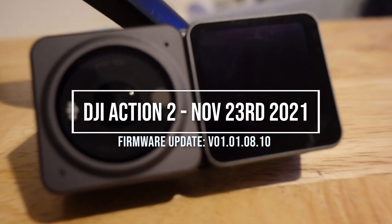Hello there everybody. Today an update from DJI for the Action 2, and it's a really exciting one personally because it fixes something that affected the way I use it.